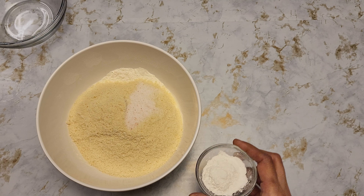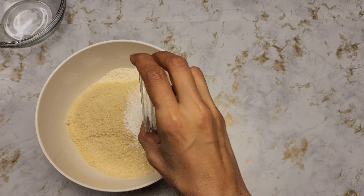First off, I'm going to put all the dry ingredients together — that's the almond flour, all-purpose flour, salt, and baking powder. I'm just going to mix them. Then I'll add a cup of sugar.